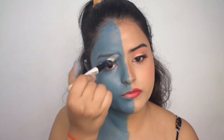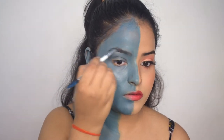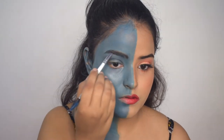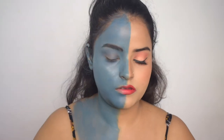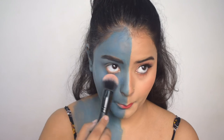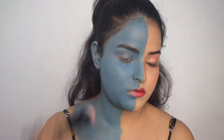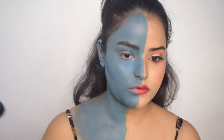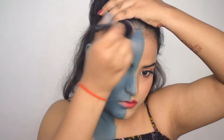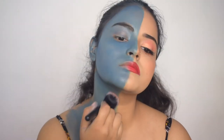Now that the foundation is done, I will blend in more blue color because some skin was peeking through. Now I will fill in my eyebrows — the powder was lifting the blue color off, so the powder was not visible enough. I will fill my eyebrows with an eyebrow pencil. Eyebrows are done. Now I will set my face with a little blue eyeshadow for a matte look, dabbing on my cheeks and forehead. Now I will contour with a dark blue shade on my cheekbones, jawline, and a little bit on my forehead.